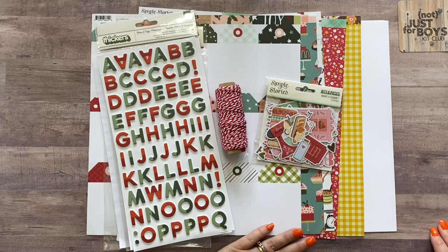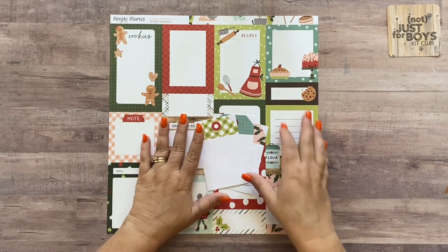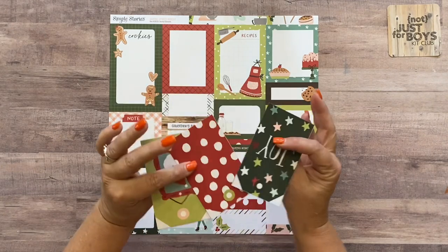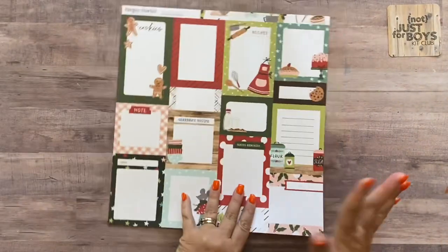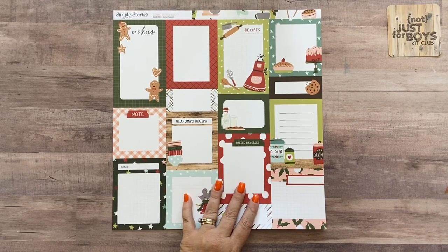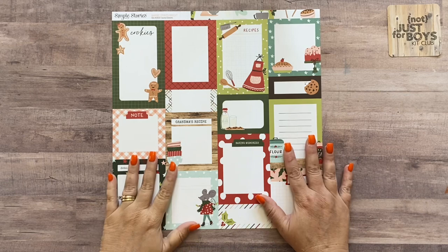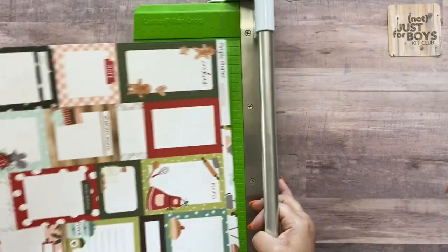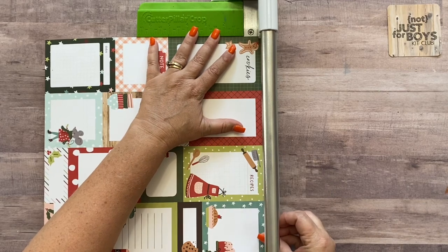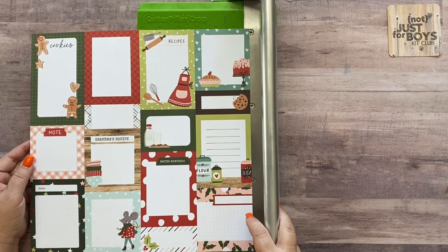Alright, I'm back and I've cut apart all my papers. A couple of instructions not shown on the cutting guides: you're going to want to cut all the tags apart so you can use them individually. I made two double page layouts from this kit, so I used a lot of pieces. If you're just making one double page layout — either the Thanksgiving or Christmas one — you won't use as much. Let me show you what I cut and which layout I used it on.